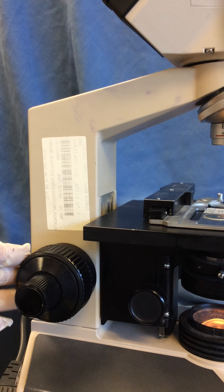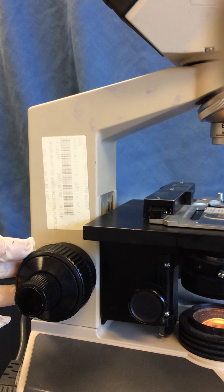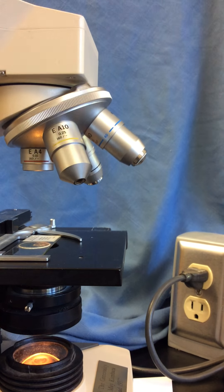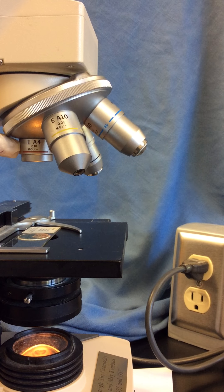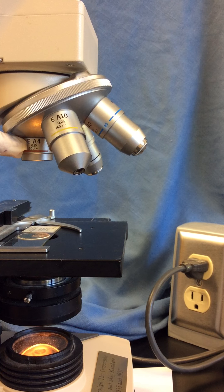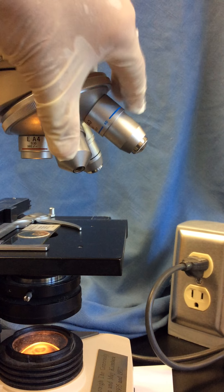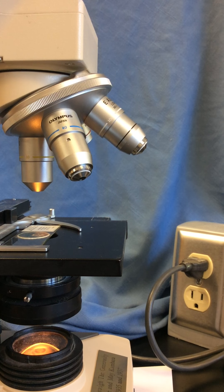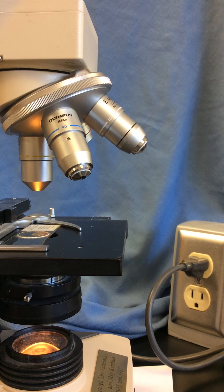We have really important rules with regard to which focus adjustment knobs we use with which objectives. We only use coarse focus adjustment with the least powerful, shortest objective lenses — specifically our 4x scanning lens and our 10x low power lens — because the more powerful high dry 40x lens and oil immersion lens are so long that we're almost working with the lens almost touching our glass microscope slide.